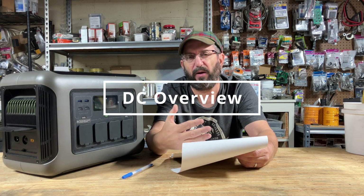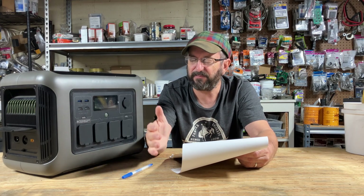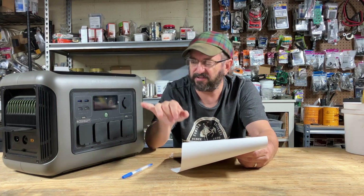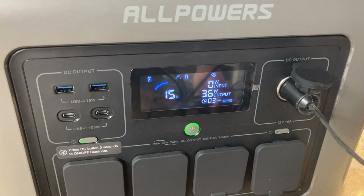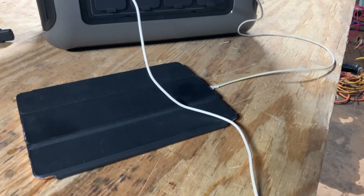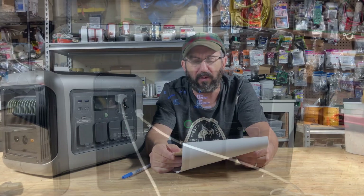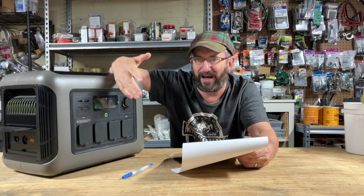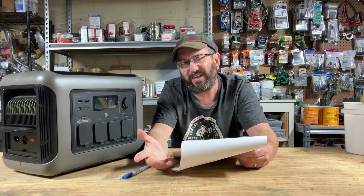Now to the DC side. I don't do a lot of DC testing, so I didn't do a DC capacity test, but I did use all of the components. It has a cigarette lighter out port which ran fine, and USB-A and USB-C — I charged an iPhone and an iPad with no problem. It has four DC ports plus the carport, so a decent amount of DC options, and they performed perfectly fine from what I can tell.